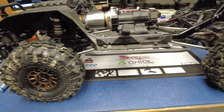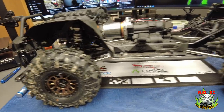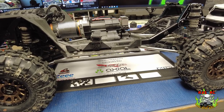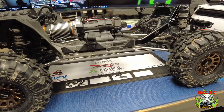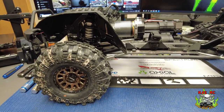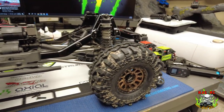Hey everybody, welcome back to the channel. This is just going to be a quick little video about the SCX-6 and some upgrades that I did today. The last video we saw of the SCX-6, it was out on its maiden voyage and I didn't break anything. It did really well, but I did get some parts in and I just wanted to give you an update on those parts. Nothing huge, just some stiffeners and some protection.